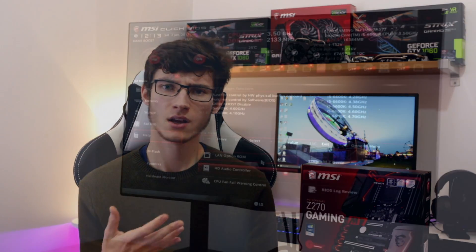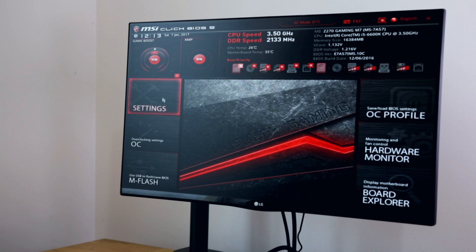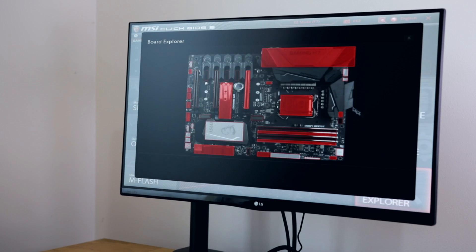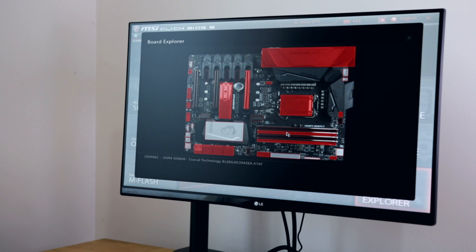I really do like the MSI BIOS — I think it's fairly clearly laid out and gives you a nice amount of system status. ASUS — I really like the fact that you can easily get a map of your motherboard. It shows a picture of your motherboard and then it shows what's connected to which port, which can be quite useful to troubleshoot issues. If something's not popping up, then you can quickly find out what SATA port it's connected to and things like that.